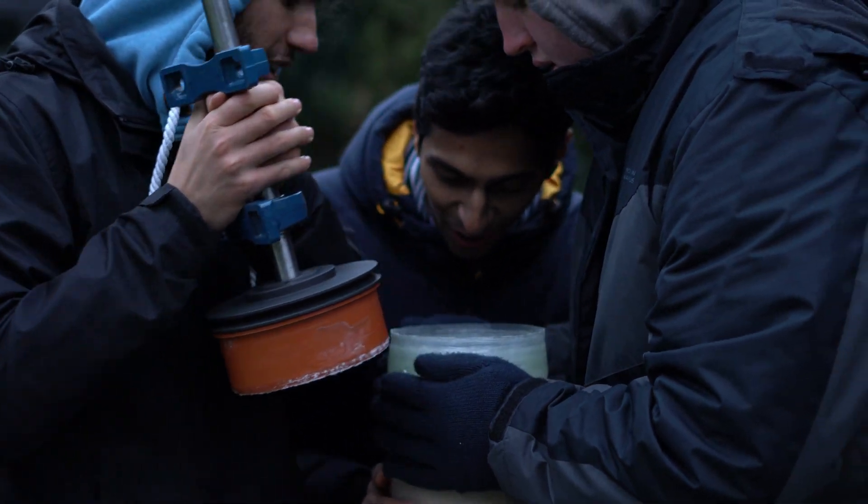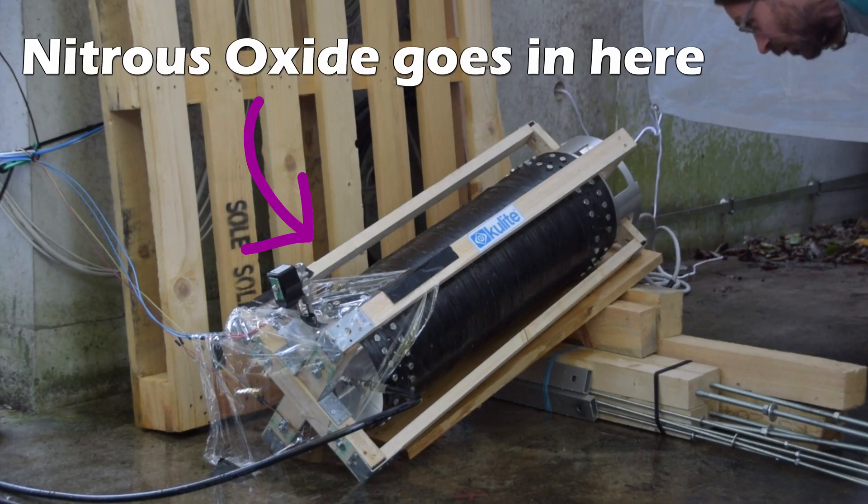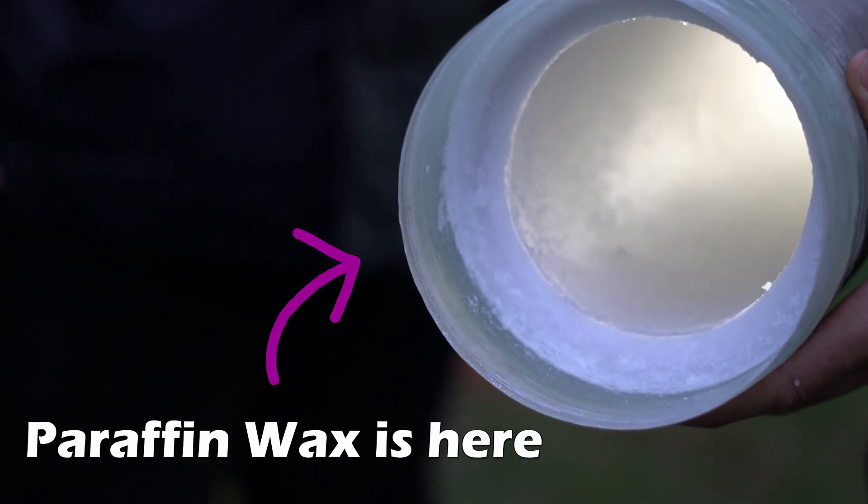If you want to build a rocket, you're going to need some rocket fuel, and this is no exception for Astro's rocket, Transcendence, which is going to be using a hybrid design. Essentially, this means that we have nitrous oxide as our oxidizer and paraffin wax as our fuel.